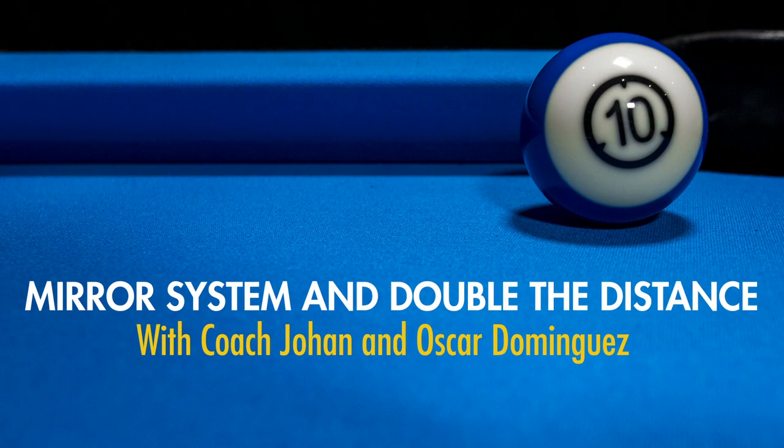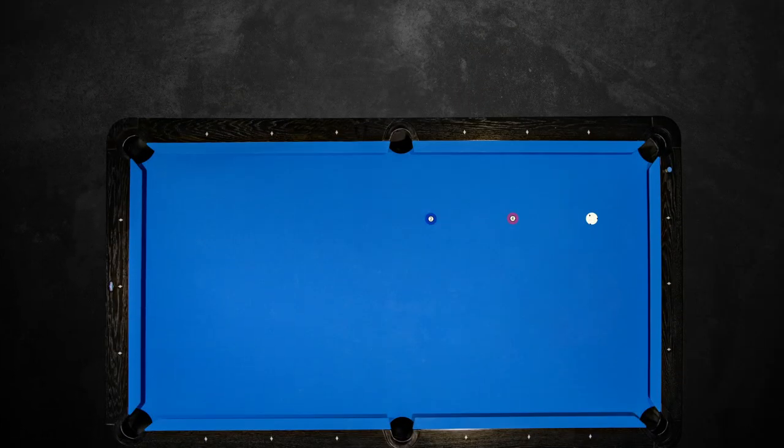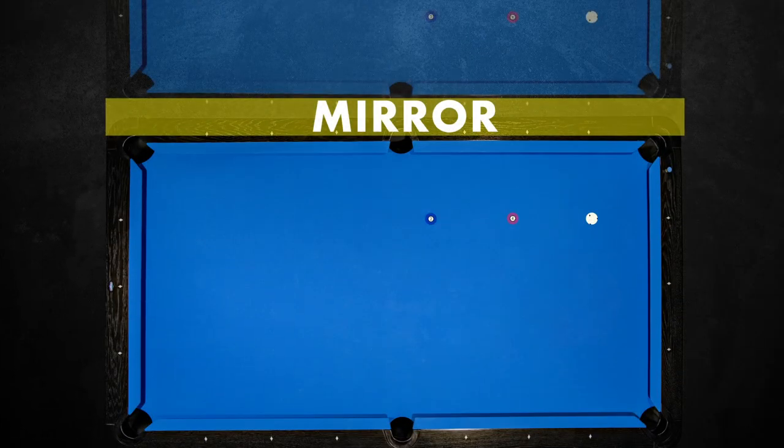I think the mirror system is the best system, like we do on the bank shots, where you actually mirror the ball on the other side of the ball. So if you put a mirror on the rail and you would see the two ball in that mirror, then you actually aim on that two ball that's over there. But these systems are just to create a feeling for these kick shots.